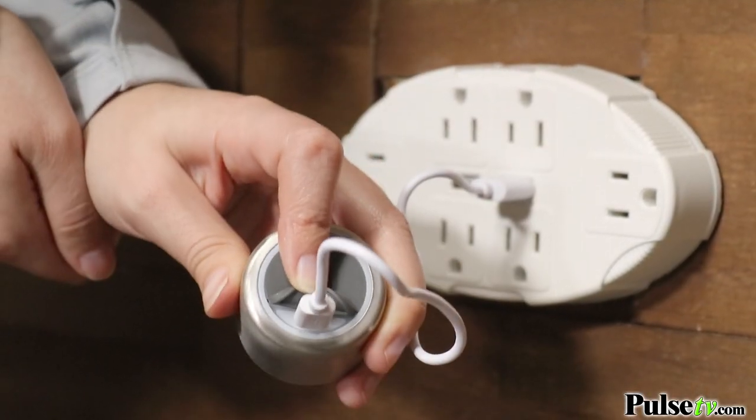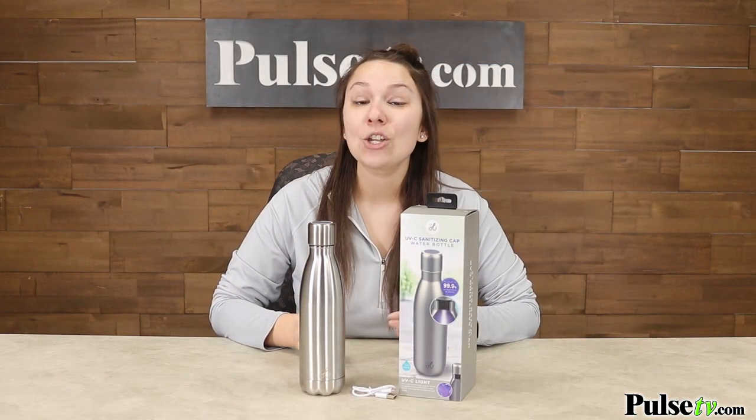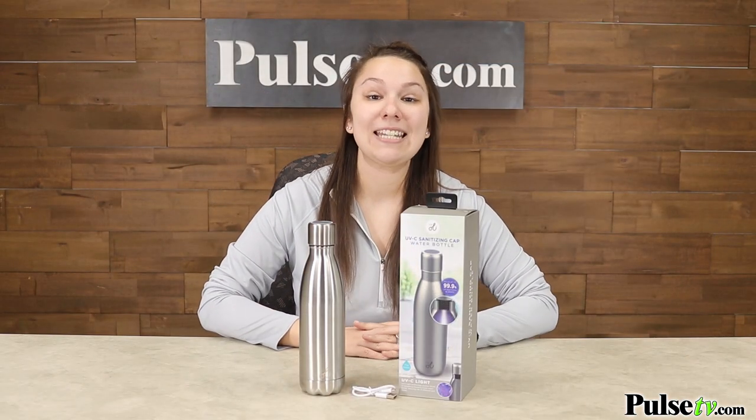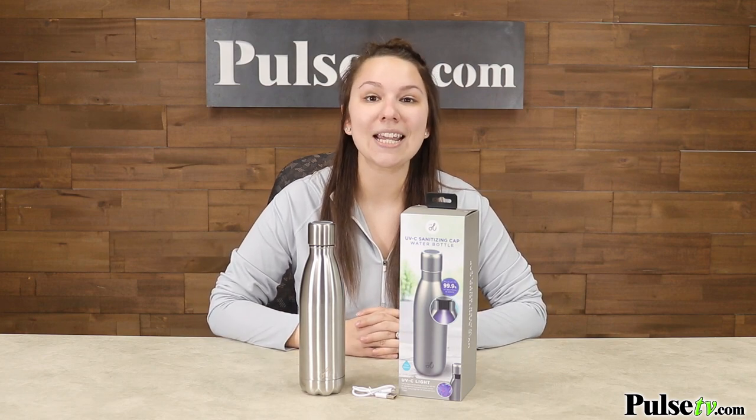The body of the bottle is dishwasher safe, but the cap is not, so you do want to make sure that you hand wash that. We have an absolutely fantastic deal on these, and you're going to want to grab more than one, so head on over to our site and grab yours today.